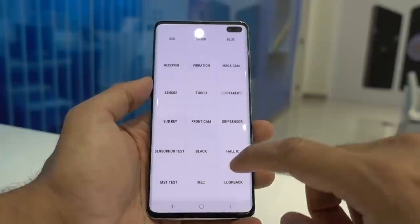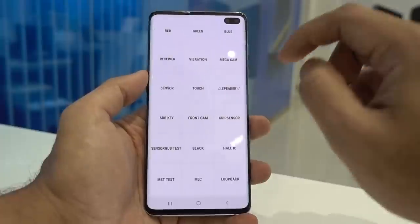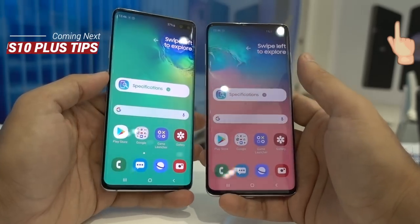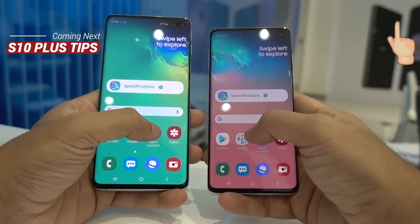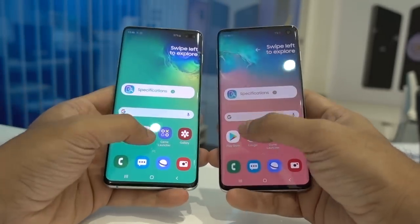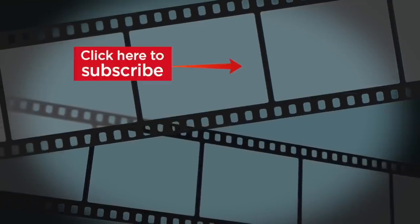That's all guys for this video. I'll be making more videos on this amazing device on my channel, so kindly subscribe and hit the thumbs up if you liked the video. You can also click here for the playlist of Galaxy S10 videos in my channel. See you in my next Galaxy S10 video — till then, goodbye and peace!